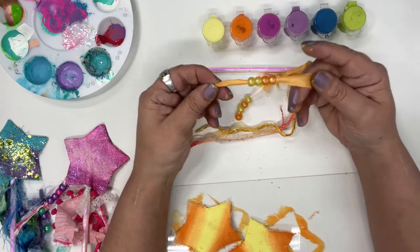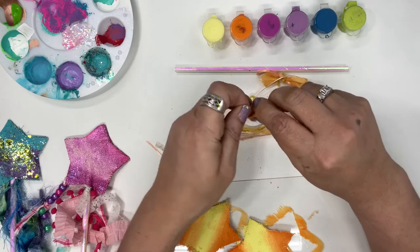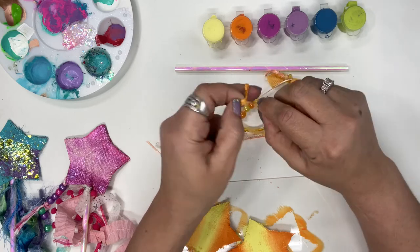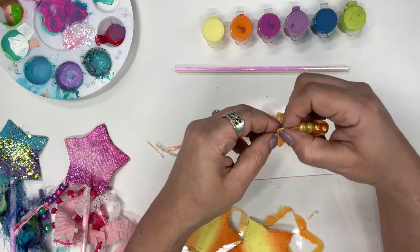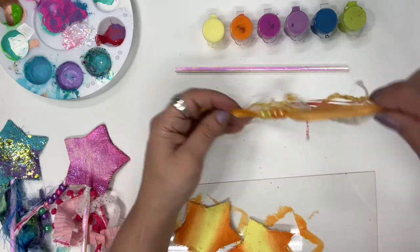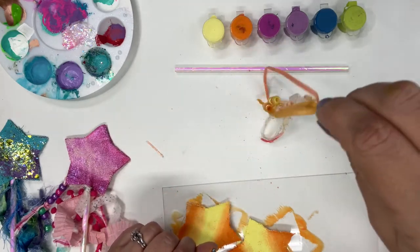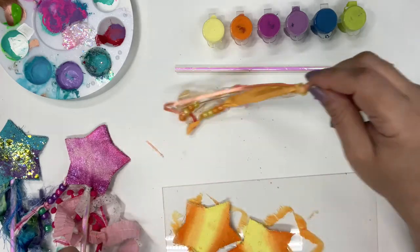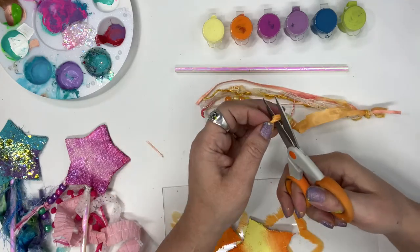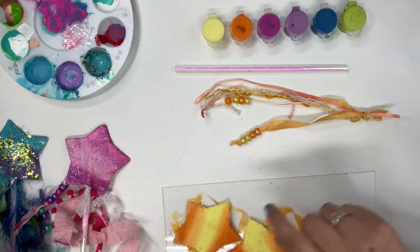Now we have them on here. Because this ribbon is wider, we can just tie this ribbon in a knot down here — tying it once and then again — so it should stay on. I'm not tying it super tight, but tight enough so the beads don't fall off. I tied it twice and it's staying on pretty well, but I'm going to cut a little bit of that edge off just so we're looking at the beads and not at that little trim.